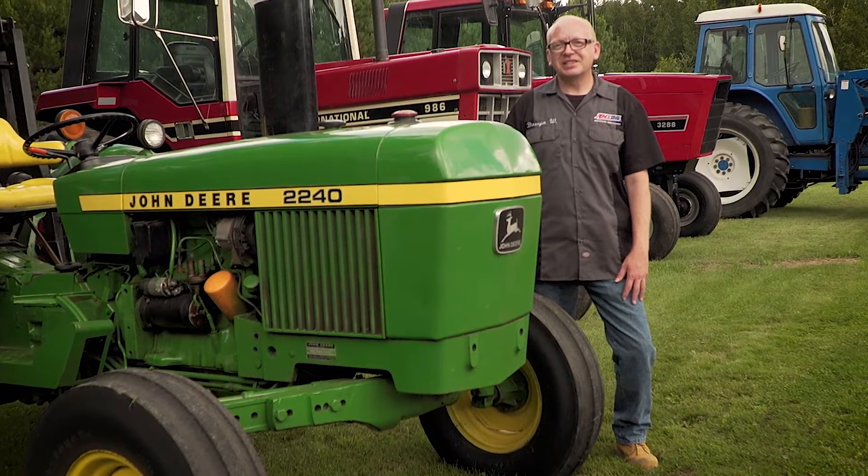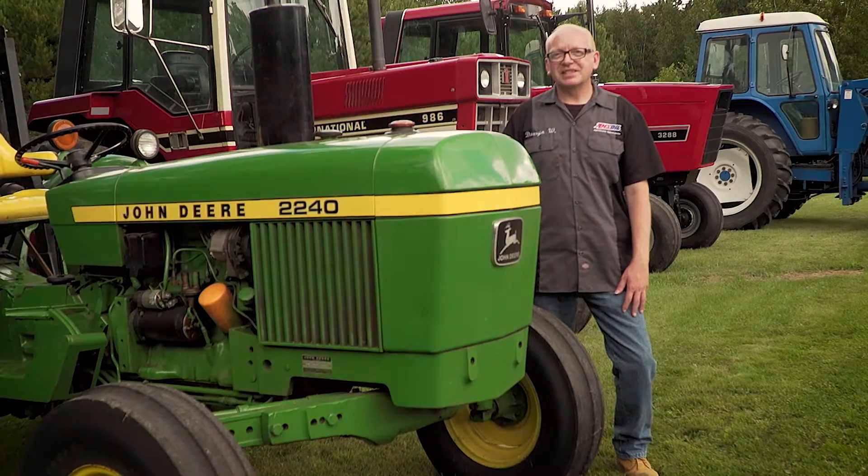I'm Darren Wallace, Technical Service Representative for AMSOIL, and I'm into tractors.